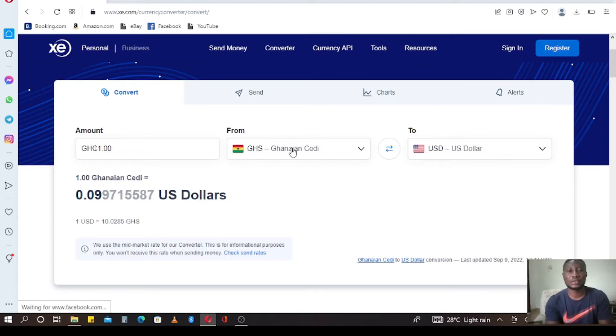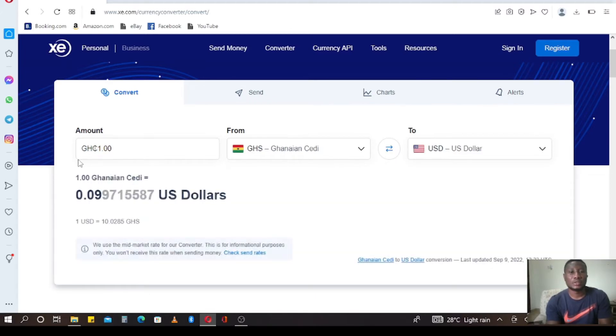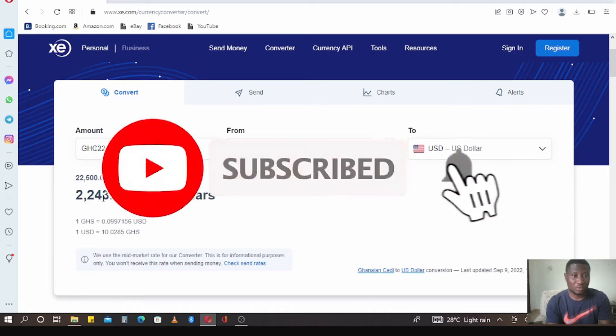This is the dollar portion and this is the cedi portion — it's interchangeable, like I showed in the previous video. You can click the arrow sign to bring the dollar to the left side and the cedi to the right side. Let's key in the figures. The coil machine is 22,500 Ghana cedis — let's see what that gives us in dollars. 22,500 Ghana cedis is giving us 2,243 dollars. So this is the current price of the coil machine in dollars: 2,243 dollars.